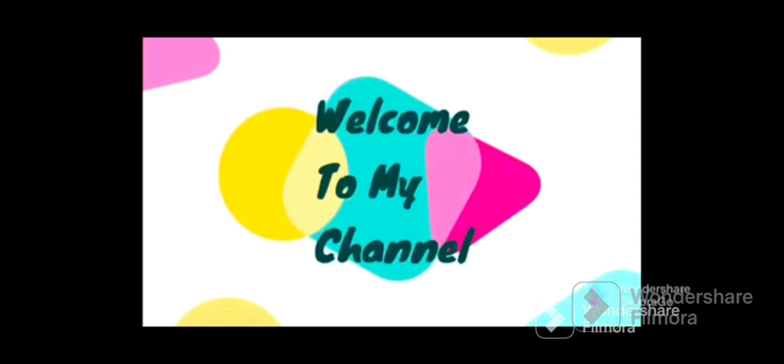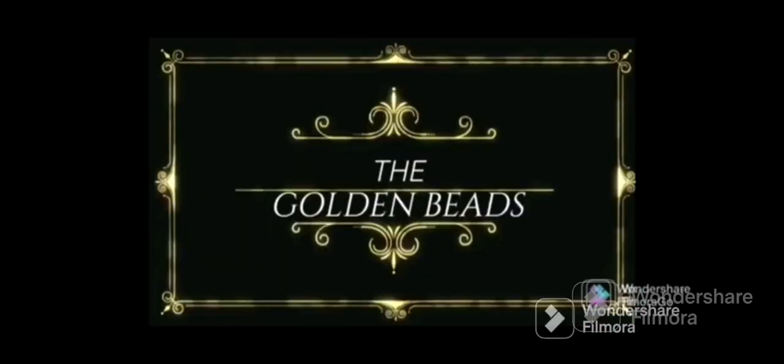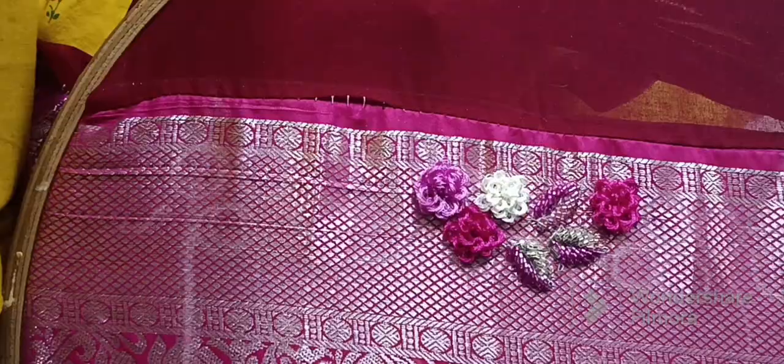Hello! Welcome to my channel, the Golden Weeds. In this video, I have a doubt from the last video.